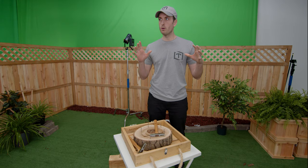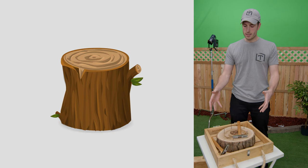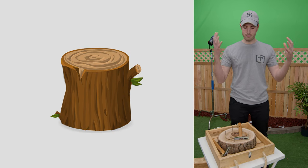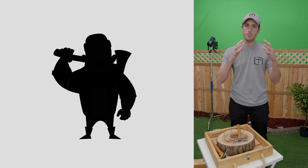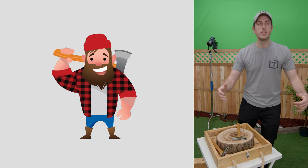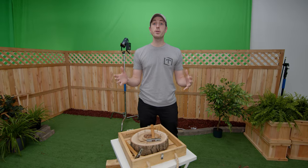We said, let's build the video around a character. It's a log, so who's a lumberjack? We were like, let's do something off of Paul Bunyan. But it can't be Paul Bunyan — what if we made a new character called Tall Funman?